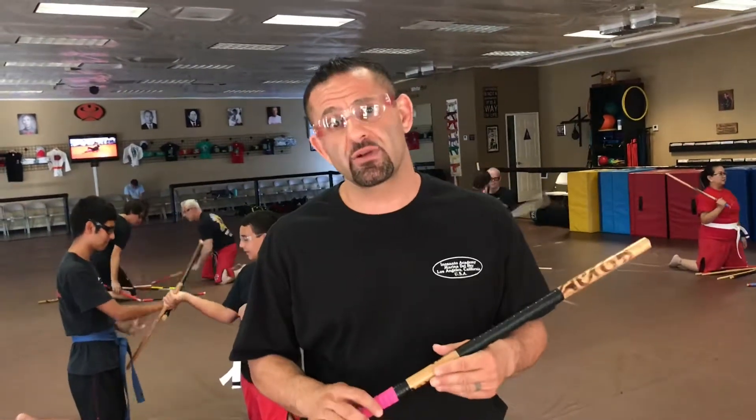What we're doing is we're using the method of staying on our knees. The reason why I do this is for them to work on repetition. This has nothing to do with combat. Some of the studios might be small, you might have a lot of people — that's how you isolate people. Stay in one spot by putting them on their knees, and that's what you see the class doing right now.